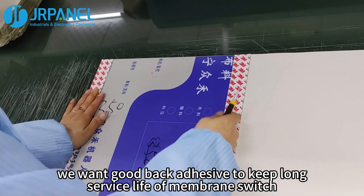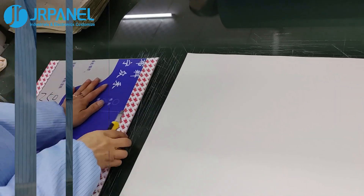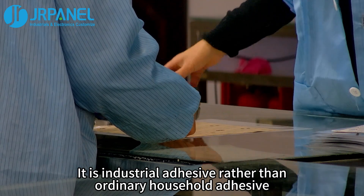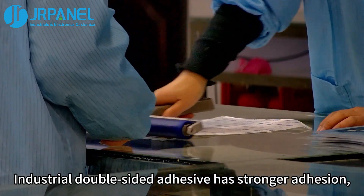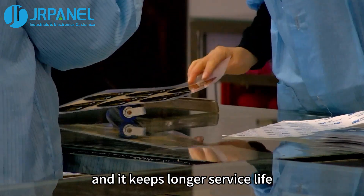Therefore, we want good back adhesive to keep a long service life of the membrane switch. So what is good back adhesive? It is industrial adhesive rather than ordinary household adhesive. Industrial double-sided adhesive has stronger adhesion and it keeps a longer service life.